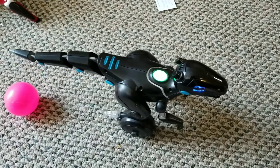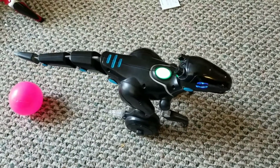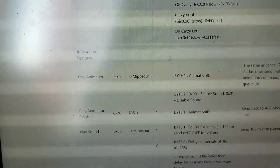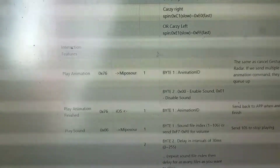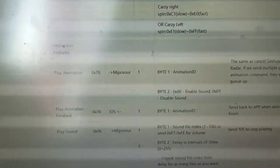Hello friends, this is Einfari here, and I'm just doing this video today to show you guys how to do Bluetooth hacking using a Miposaur. You can see on my computer that there's the Bluetooth protocol released on their website, and this way you can do your own custom lights, sounds, and all kinds of fun things using Miposaur's Bluetooth protocol. Here are a few fun tips I'm going to show you today.